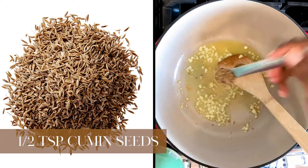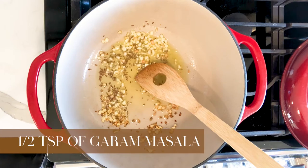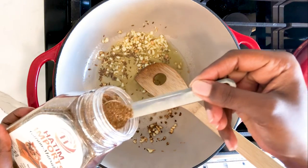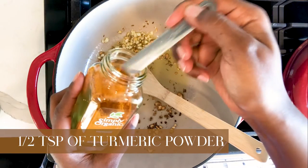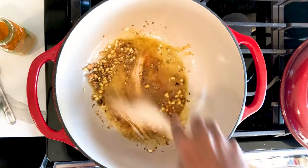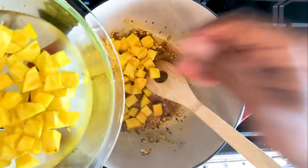Next, add your cumin seeds. These steps are going to move fast, so keep up. Then add your garam masala. I noticed my garlic started to burn, so I had to move faster. Next I added turmeric powder. If you see things burning, lower your heat. To avoid burning my spices altogether, I added the beets early to slow down the cooking process, even though I had not finished adding all the spices. That helped alleviate the burning.